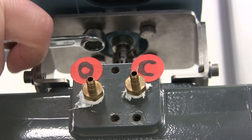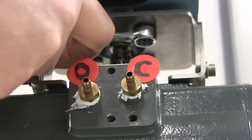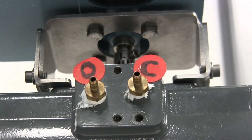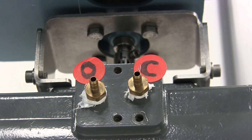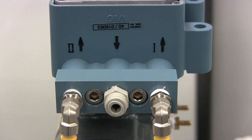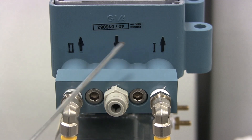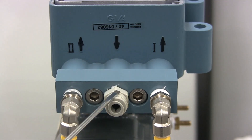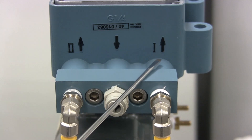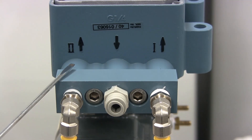At this point we can tighten down the mounting bracket using our attachment screws. Once all mounting screws have been completely tightened and the positioner is fully secured, we can then attach the pneumatic connections. On the side of the positioner you will see three pneumatic connections: Roman numeral one with an arrow pointing out, Roman numeral two with an arrow pointing out, and one with just an arrow pointing in. The middle connection with the arrow pointing in is your supply air.